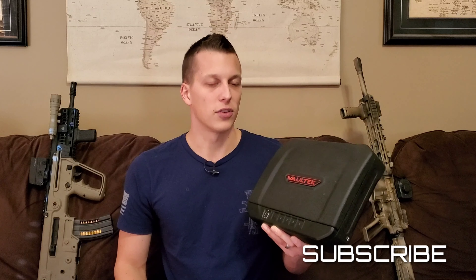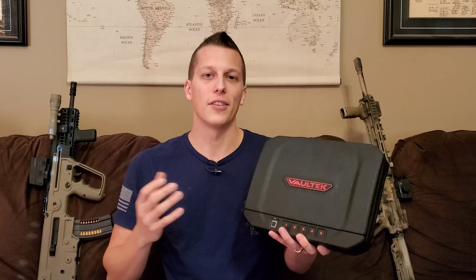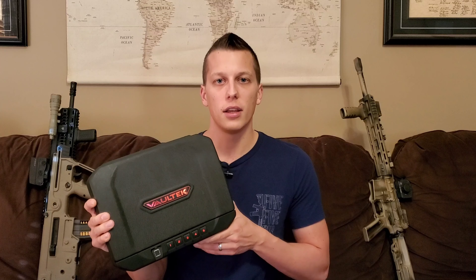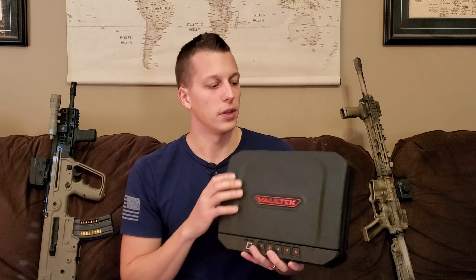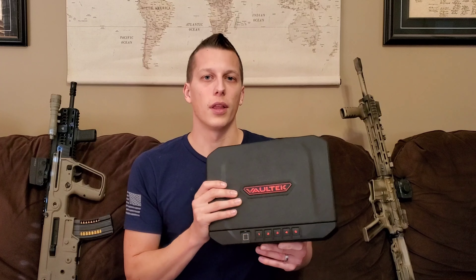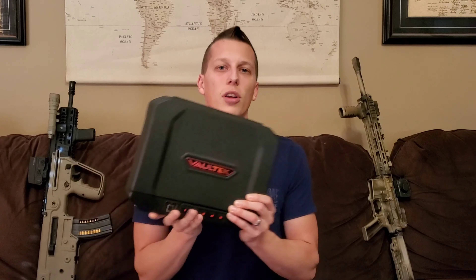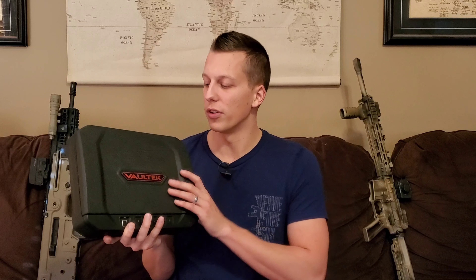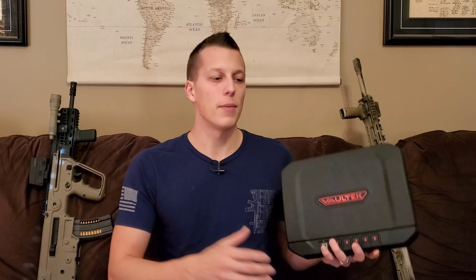I would definitely spend my own money on this and I'm going to buy some more. They have different sizes — rifle ones, small ones, and smaller ones that came out like the Hellcat size. So depending on your needs, you can get a really small one to throw in a backpack, something like this for a nightstand, or go up to rifle size. I'm going to try to get the rifle one for a review. They're great for guns, but you can also use them for money, watches, jewelry — whatever your preference is and what you need to protect.